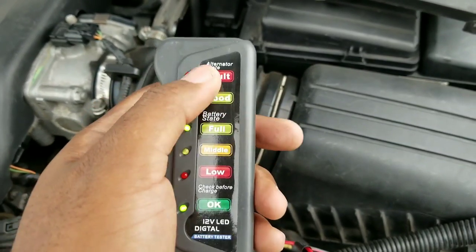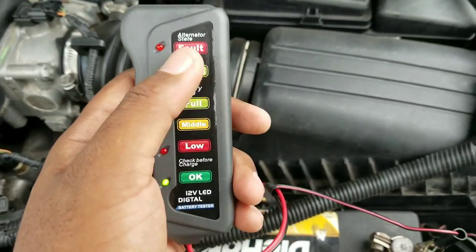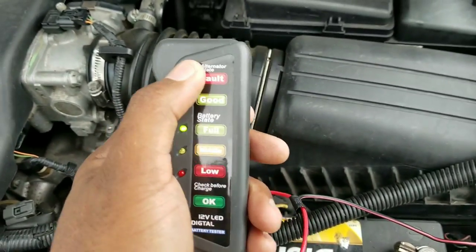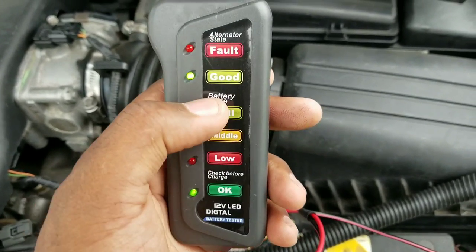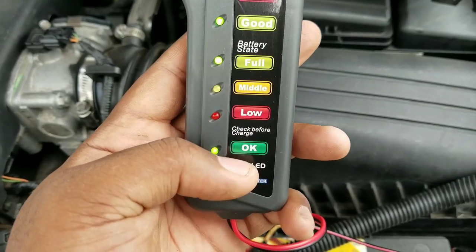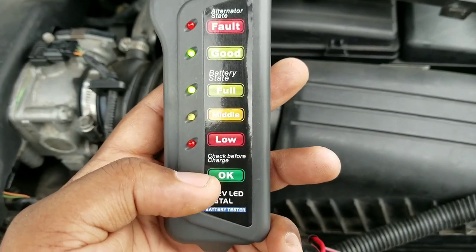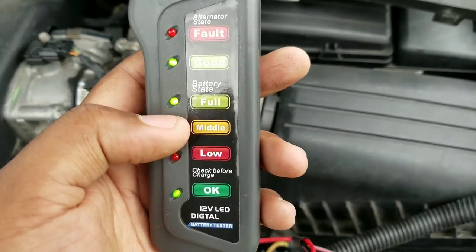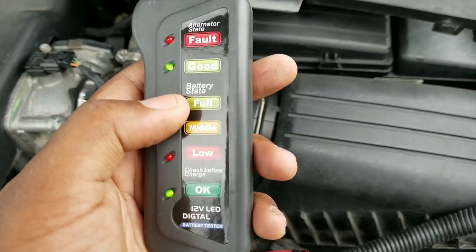I'm going to put a link in the description for this device that I'm using. It's really cheap and really simple — it's good to just have to check all your cars so you don't get stranded or stuck. I definitely recommend you guys picking one of these up. It's super cheap and a great investment. Check your car like once every month and it'll let you know the battery state — whether the battery is medium, low, or full.